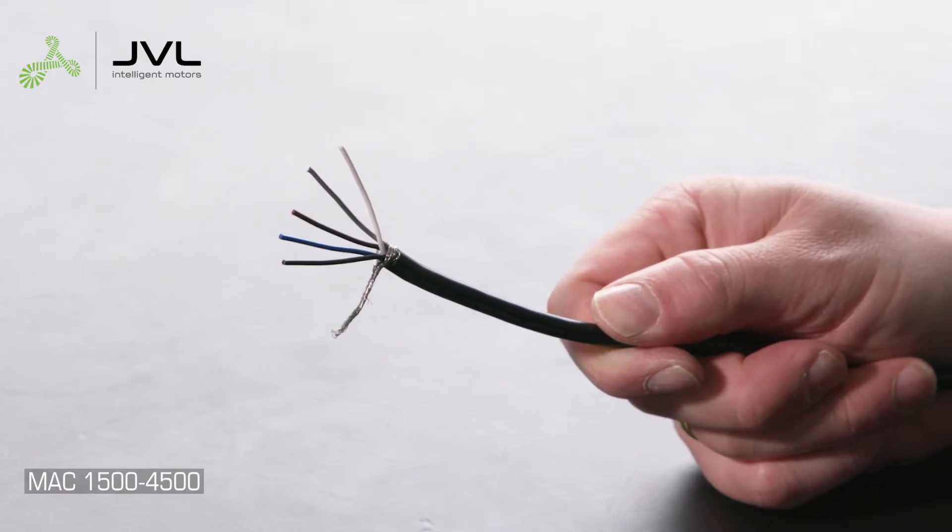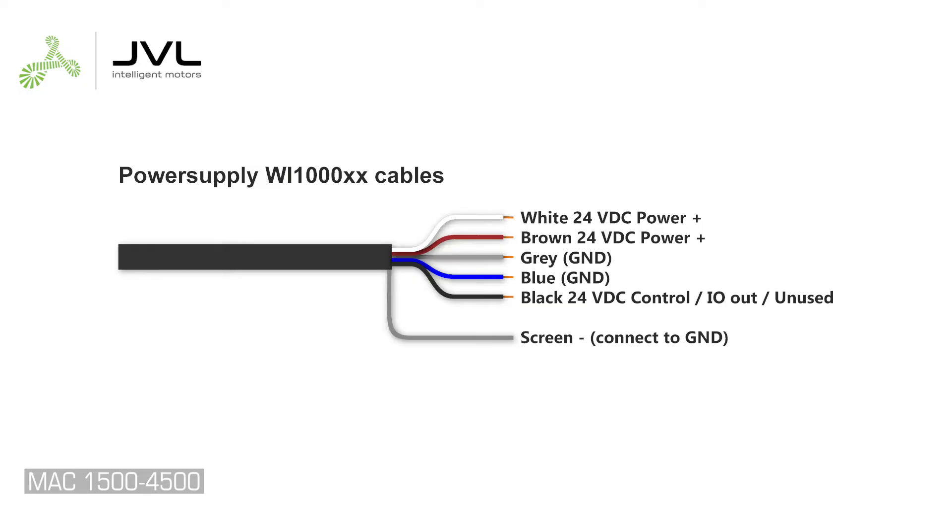The M12 5-pin control power connector is unified on all JVL motors, modules, and M12 power cables. The wires also share the same color coding. Connect both brown and white to 24 volt DC control power plus. Connect the blue and gray to ground, and connect the black wire to 24 volt DC control voltage. Note that the black wire on specific modules is supply voltage for IOs or unused.